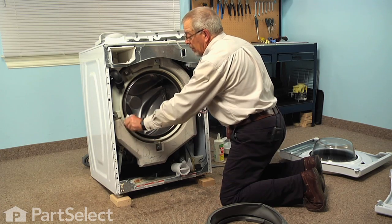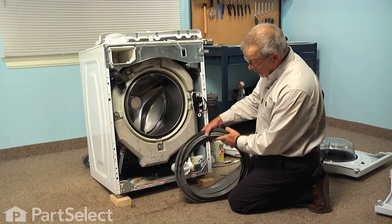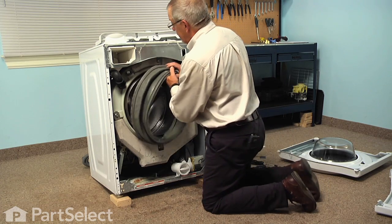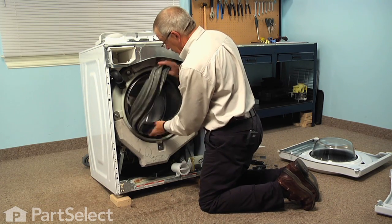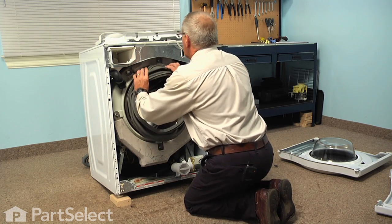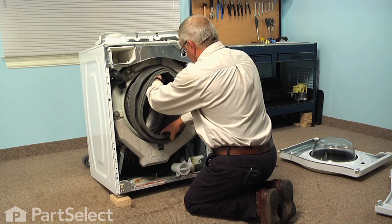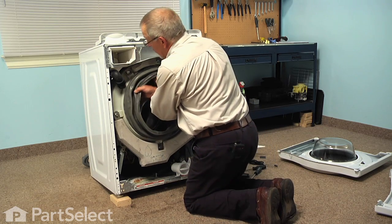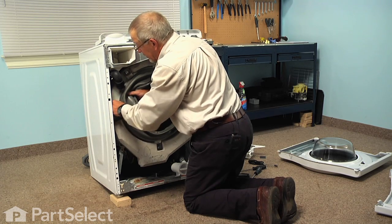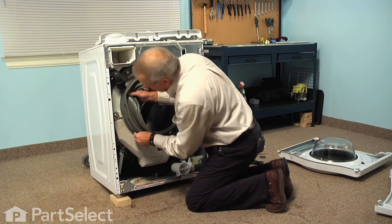Just with a mild detergent and water, we'll clean that up first. Now we'll take that boot and we're going to fit it into the opening of the tub. We're going to center up the very top and we're going to just peel that out around the lip of the outer tub, just starting it in a couple of spots until we get it roughly into position.